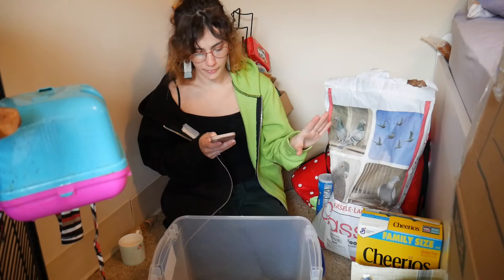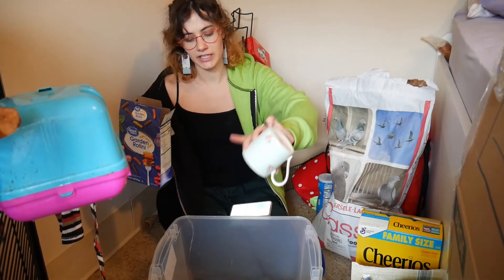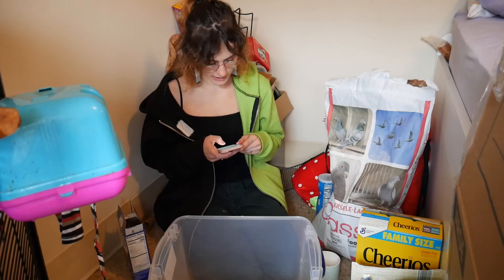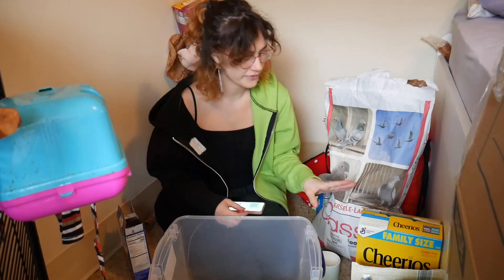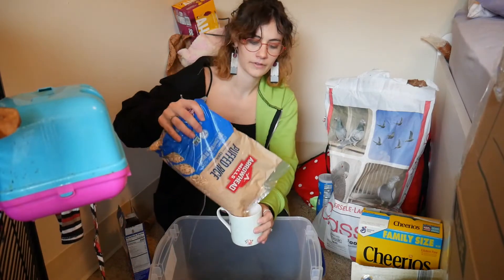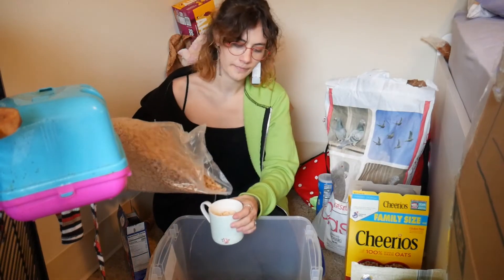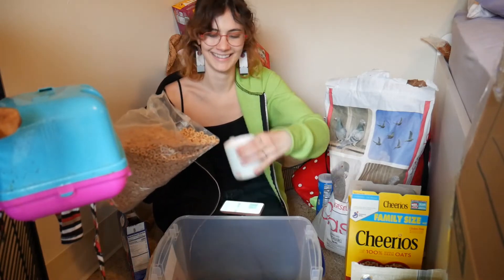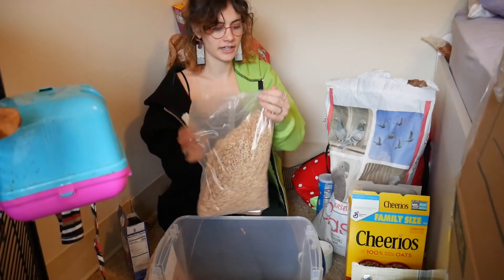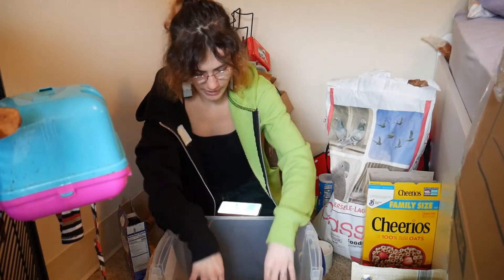Now we're going to move on to our processed grains. We have the pasta — I'm going to do two scoops if I have enough. I don't like using the larger rotinis, that's why I used macaroni in my last mix, but this is all I had right now so we're using it. Then we're going to do one and a half scoops of the Cheerios and one and a half scoops of the rice puffs — we'll start with our rice puffs right here. We're going to grab our Cheerios and fill up the half cup. So those are our processed grains. The Cheerios are fortified as well, so if you can get a fortified cereal that's kind of why cereal is a good choice.